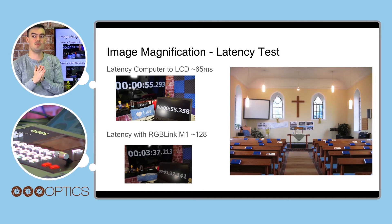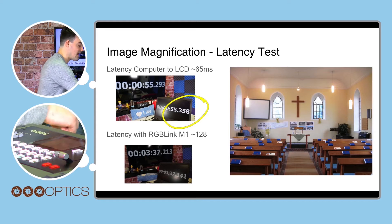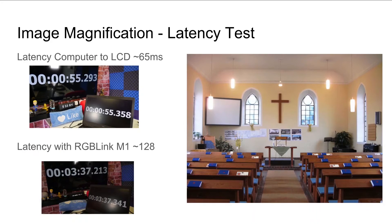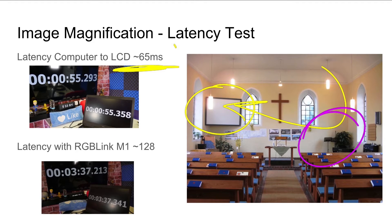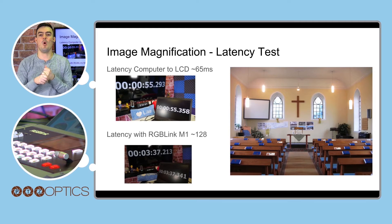By doing that you can see two numbers: 358 milliseconds and 293 milliseconds. Subtracting 293 from 358 gives 65 milliseconds of latency — very minimal. At 65 milliseconds going up to a projector, no one is going to notice the difference between the pastor the camera is zoomed in on and what's on the projector screen. It's less than a tenth of a second. Remember: 100 milliseconds is a tenth of a second, and 1000 milliseconds is a full second.